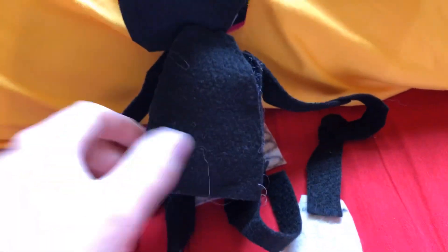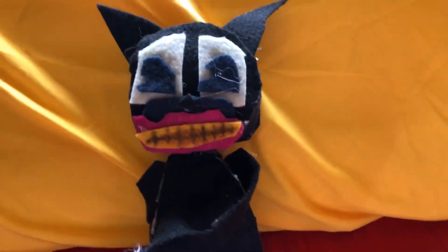Here is Cartoon Cat. I'm not sure if he has a tail or not, but I might add a tail. But yeah, here is Cartoon Cat.